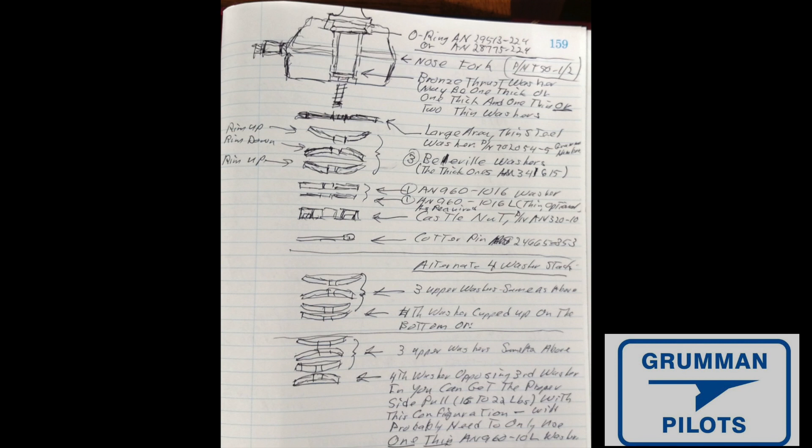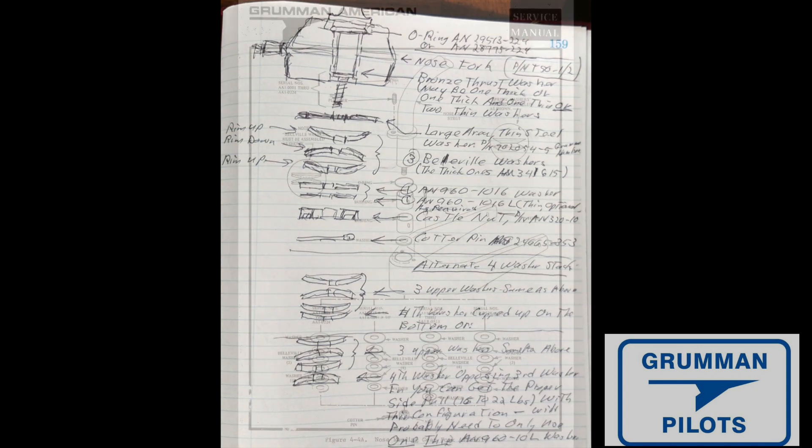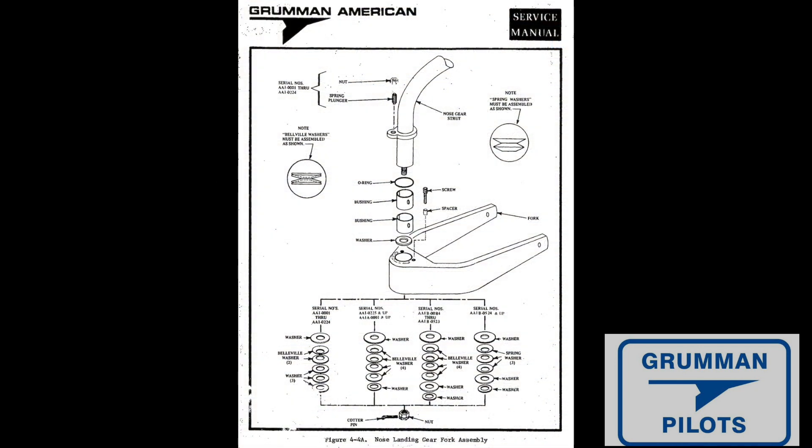We've talked about bevel stacks before. This is the drawing we did in Maui in 2018 when there was a question on the Grumman Gang — I had Ken draw this out in my notebook, we took a picture, sent it to Mark, and got it out to the fleet. The other place you can get the same information is in the maintenance manual, which tells you how to do a three-bevel or four-bevel washer stack.